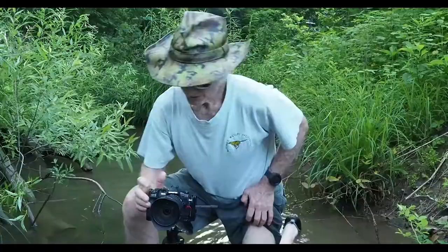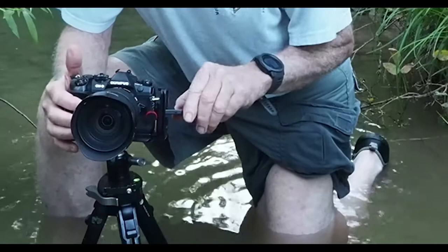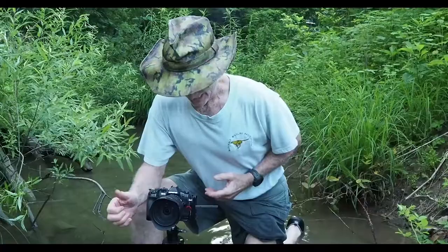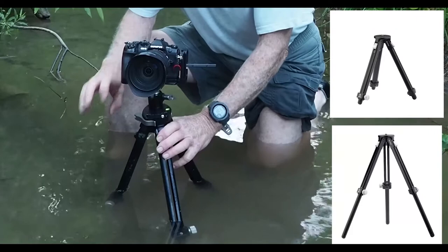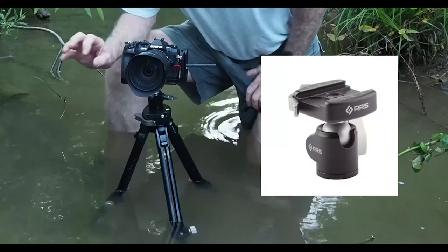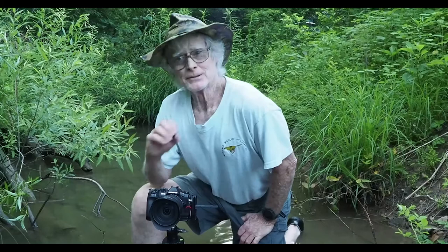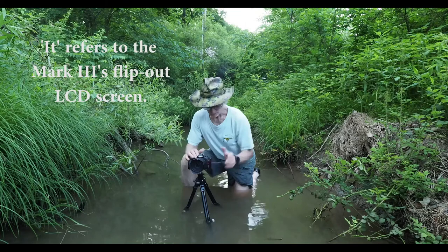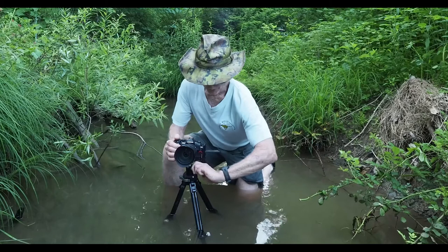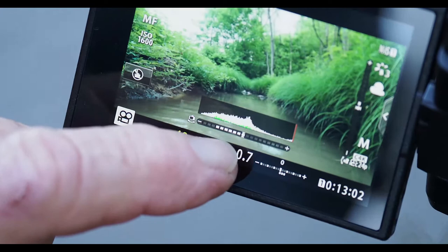One really neat feature is the flip-out screen — I'm getting one leg wet, but I can see everything going on in real time at a convenient position. I'm using a Really Right Stuff ground pod with a BH-25 ball head — very small and lightweight — which gives me a stable platform. The LCD screen also has a level so I can see while composing whether I'm level or not, and then I just lock in my ball head and I'm ready to go.